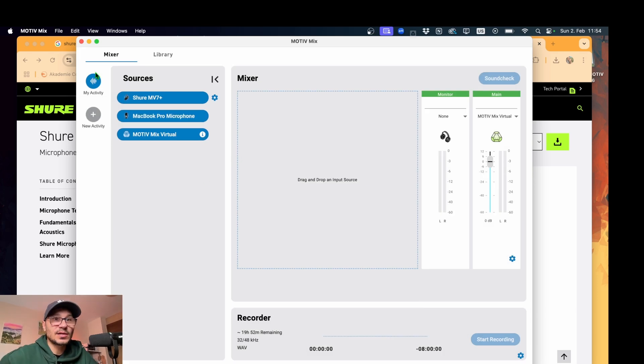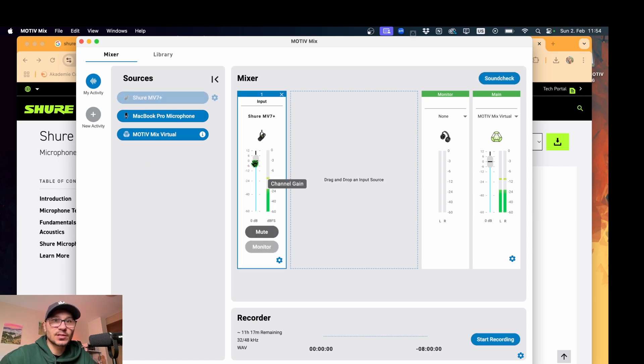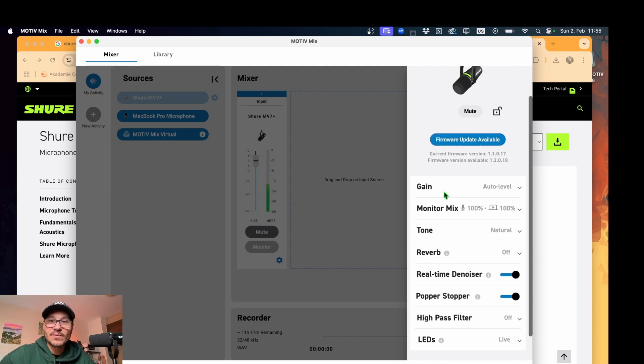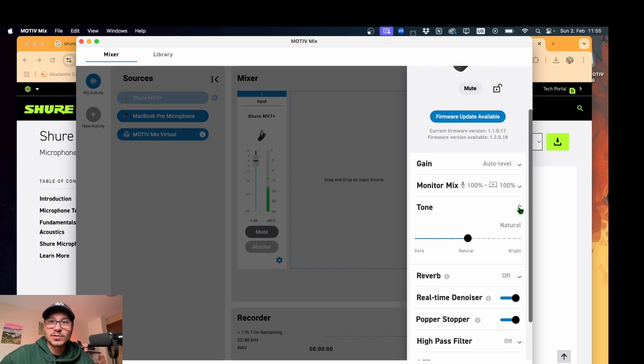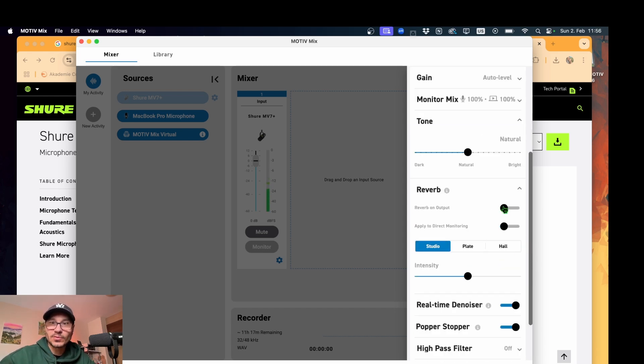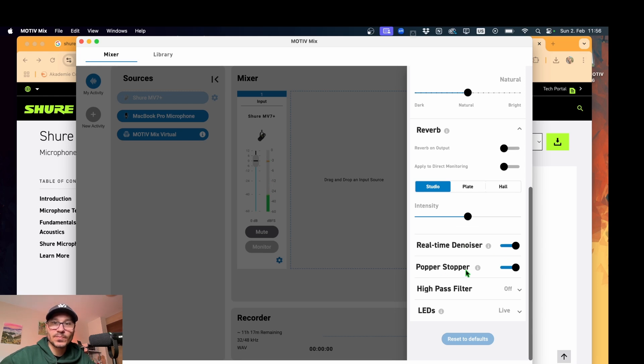Now this is the new Motive Mix software. We can see the sources — the Shure MV7 Plus. Click on it in the mixer and you can change the gain input. There's also a firmware update available — I'll install that after this video. You can change the tone from bright to dark. There's also reverb, a real-time denoiser, and a popper stopper for those plosives when you're talking. The LEDs are live and on.